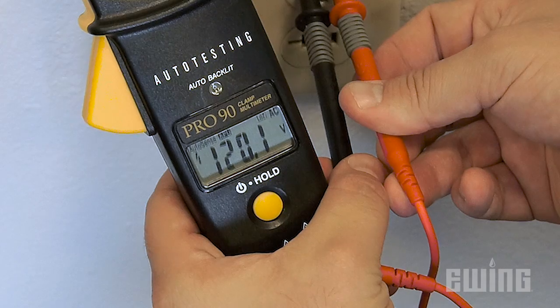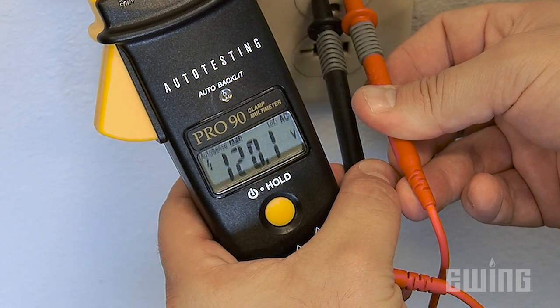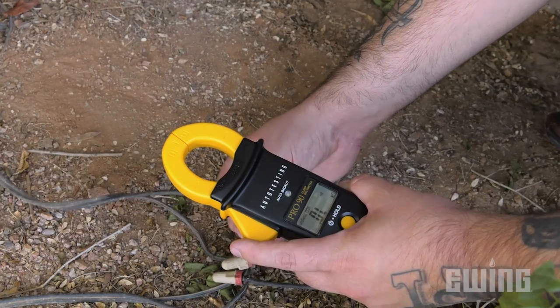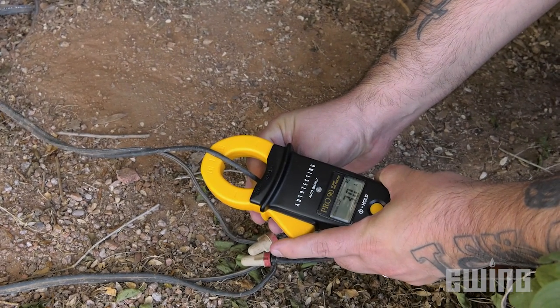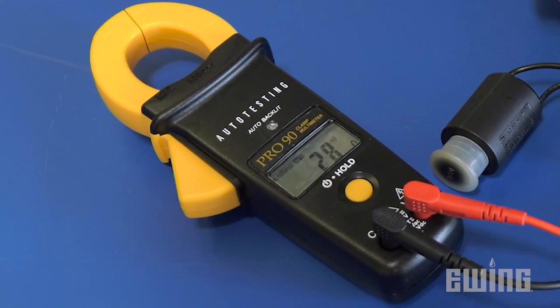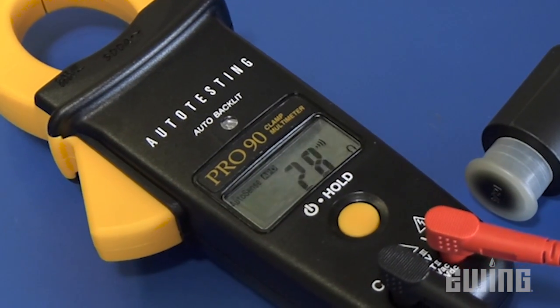The Pro90 tests voltage from 1.3 to 600 volts in alternating currents, or up to 1,000 volts in direct currents. Using the clamp, it will measure alternating currents from 0.6 to 400 amps. When testing resistance, the Pro90 will measure readings between 0 and 150 ohms.